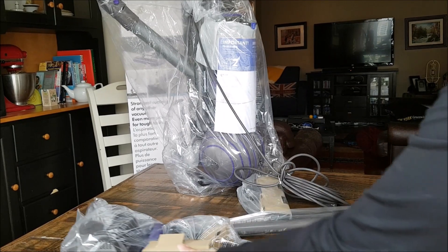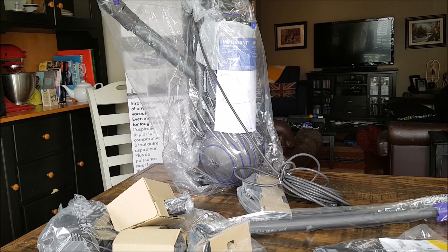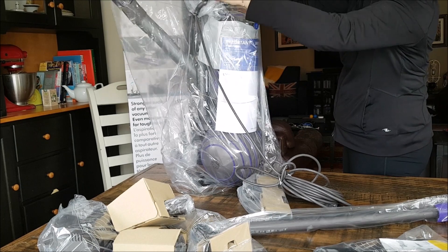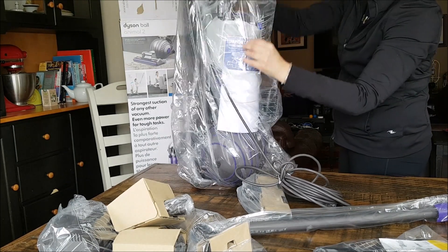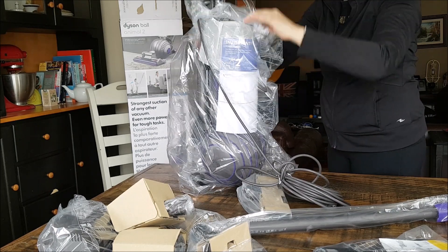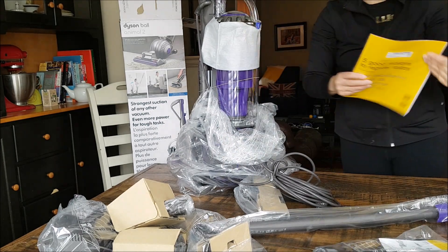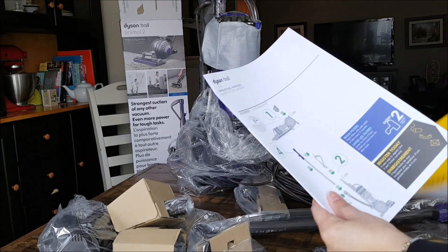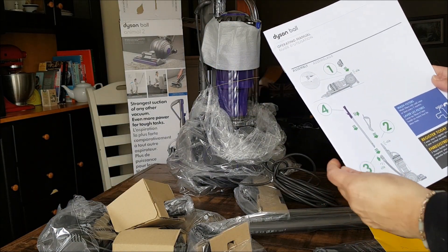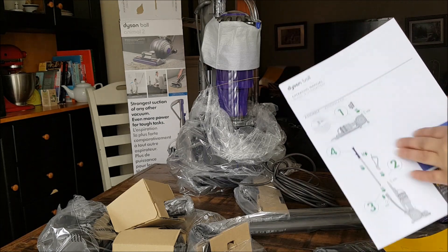So these are all the attachments — I'll put those off to the side. And I will get out the instructions here. Here are the operating instructions for assembly. So we need number one, two, three, and four.